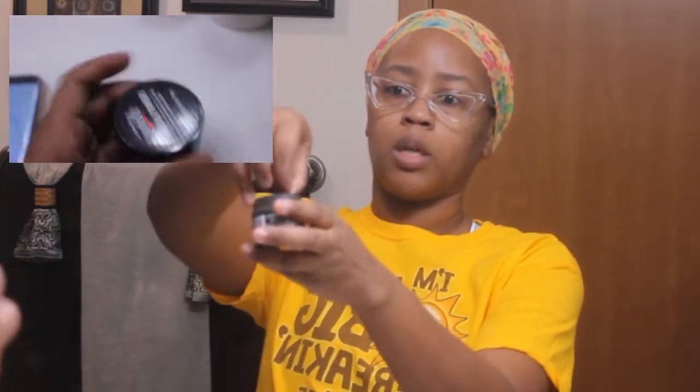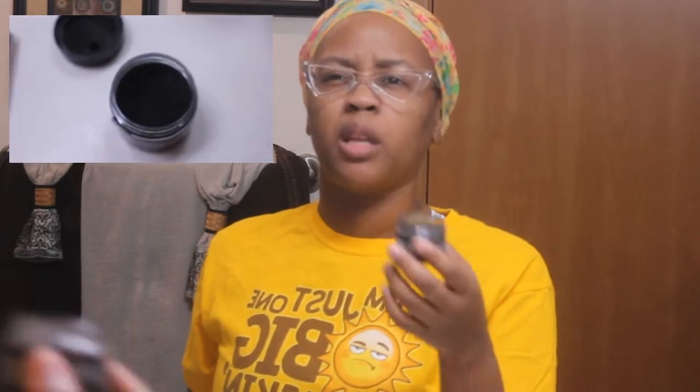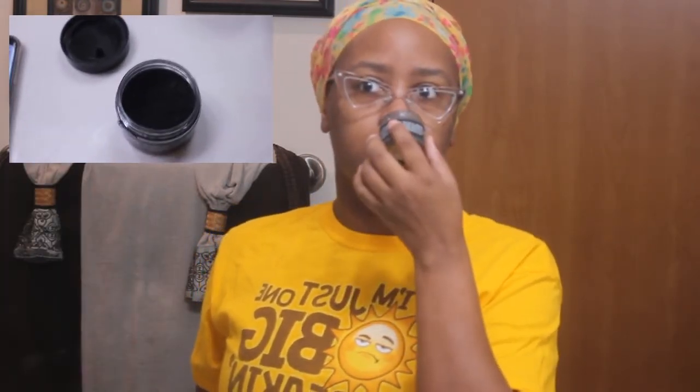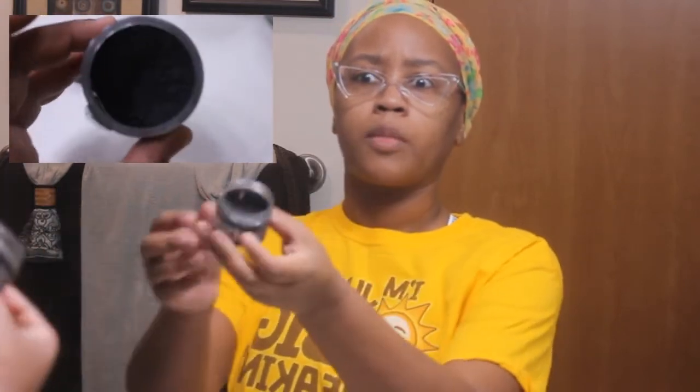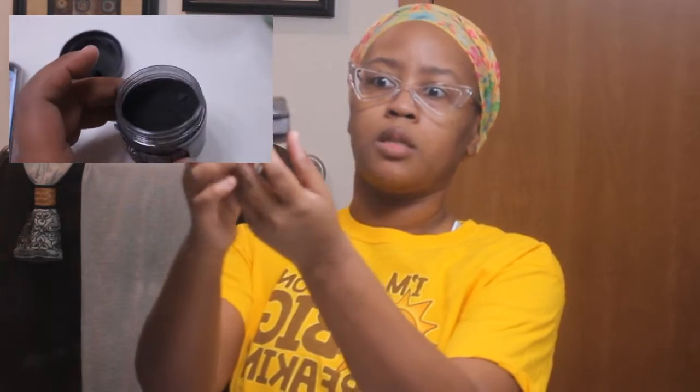I'm going to go ahead and open the lid here and take a little look at it. It really doesn't smell like anything. Yeah, I don't smell anything.